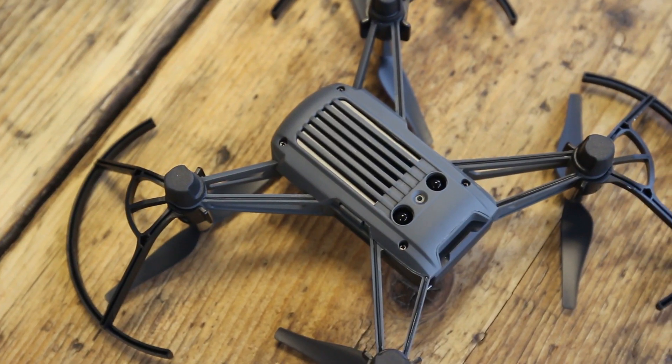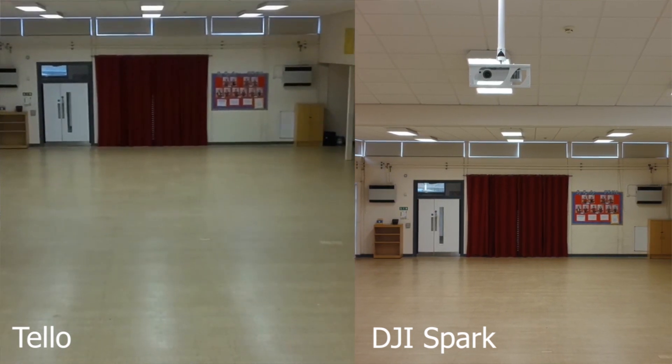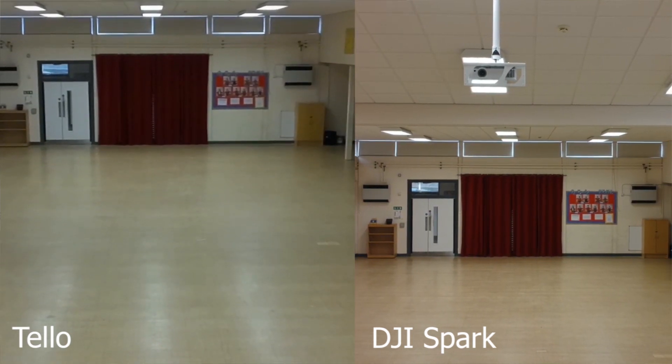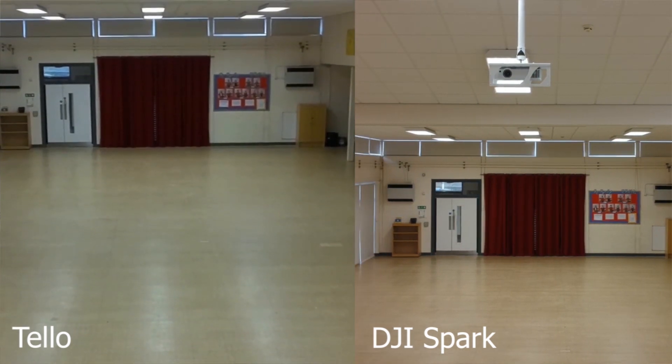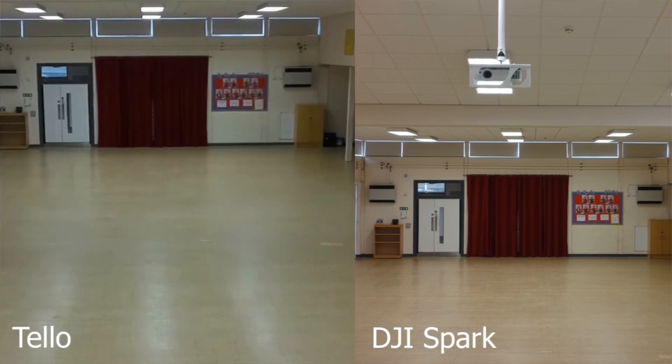I'm going to put some images on screen now of a comparison between the Tello and the Spark. The DJI Spark is DJI's most inexpensive drone and represents a fantastic progression from the Tello. As you can see from the footage, the Spark is much more stable because it has a mechanical gimbal. The Tello doesn't have a mechanical gimbal and only uses digital stabilization, which is clearly visible in the footage. Just a reminder that this drone is not aimed at videographers and photographers — it's aimed at people just getting into the drone market who want something to train on, as well as younger people.